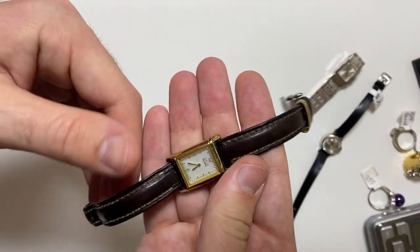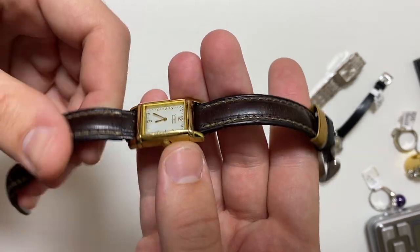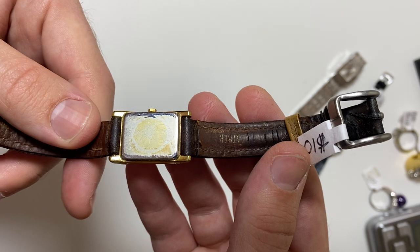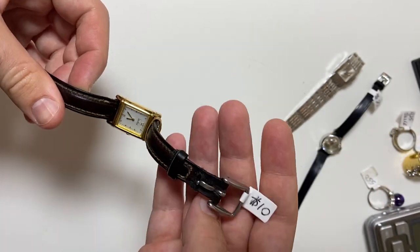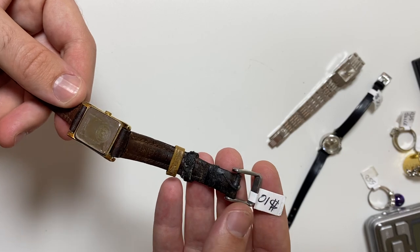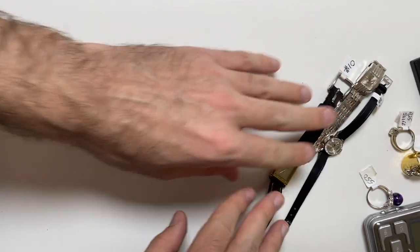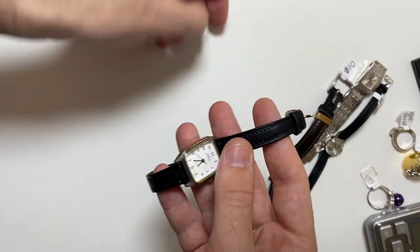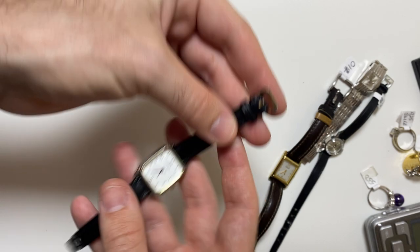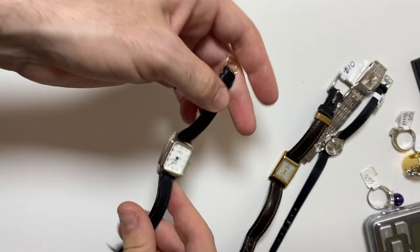Next up, we have a Citizen EcoDrive. Beautiful watch. I assume if I put it under a light, it'll work. Issue is, straps had it. But we have an entire box of straps, so I'm not too worried about that. Next up, we have a Caprice. That's how it fell off. Decent strap, clean watch. That's a couple dollar watch, nothing too fancy.